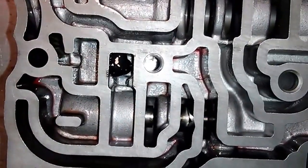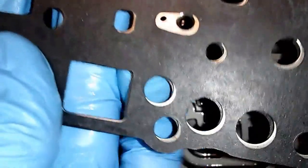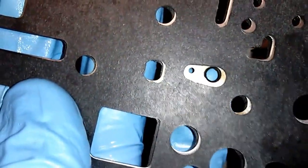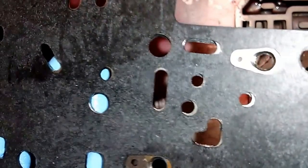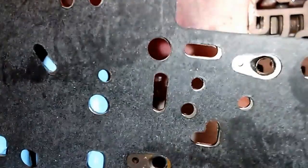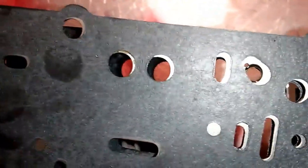On the plates here where the ball check valves are, you can see it doesn't really show up in the light, but that one seems worn — you can see it's worn down a bit. Now this one's really worn. You can see how it's an oval shape there — it should just be straight round.